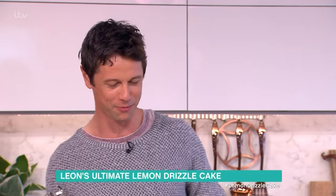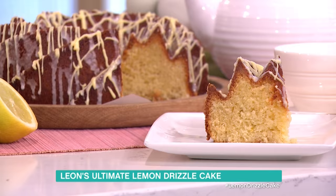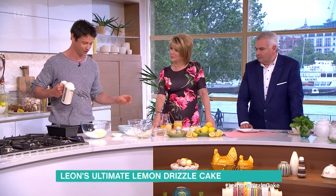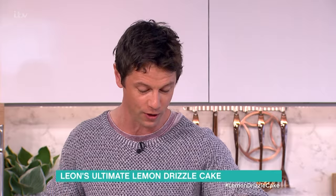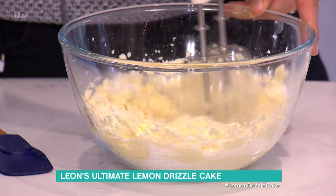First thing we're gonna do is get your butter, your sugar, and cream that together. Then we're gonna use Nana Pearl's great tip from the West Country: to get a really lemony sponge, we're gonna put in the lemon zest. As we cream this together, the natural oils from the lemons are going to come out and make a more lemony sponge.